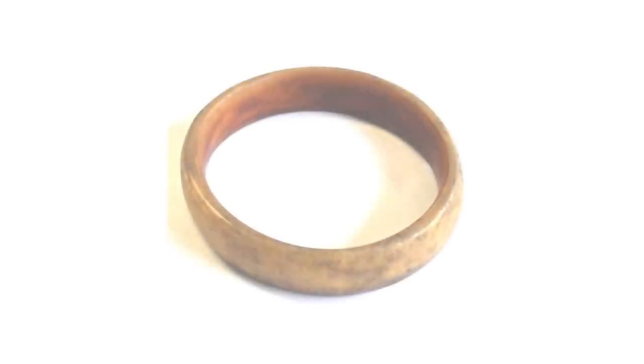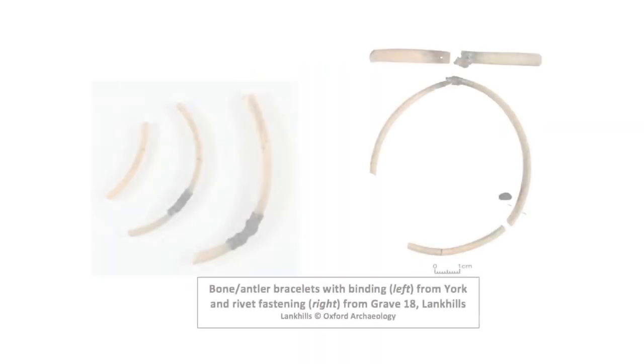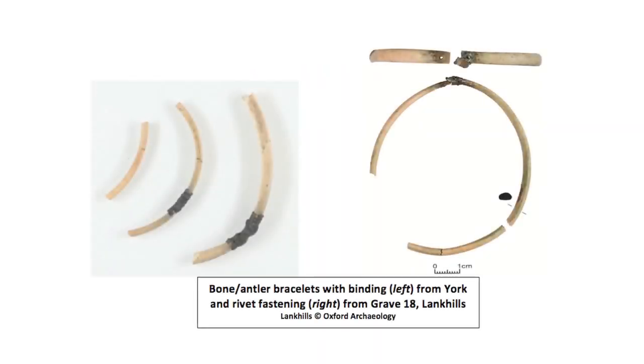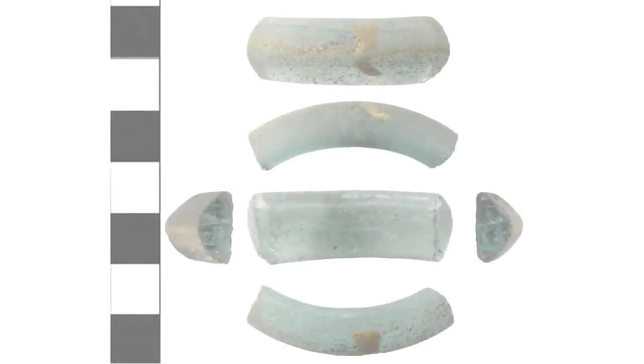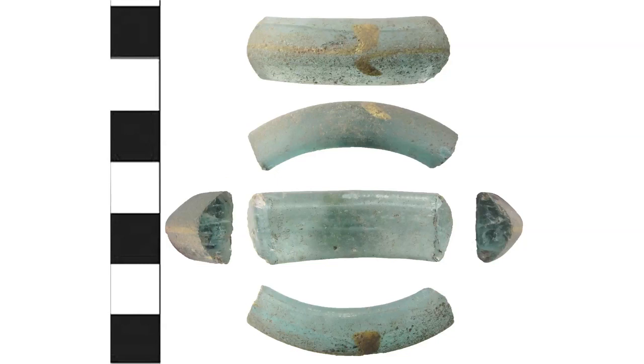Bone and ivory bracelets tend not to survive very well in the archaeological record and are often undecorated. Such bracelets were fastened together with iron pins or metal sleeves joining the two ends. More colourful bracelets could be made from glass, though many will have been melted down and recycled into other objects.